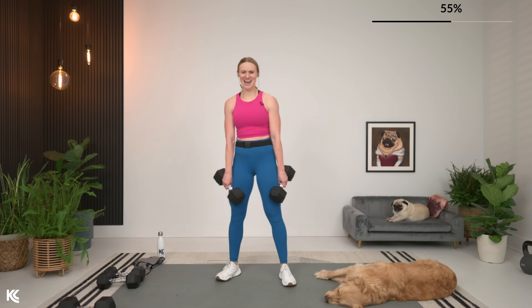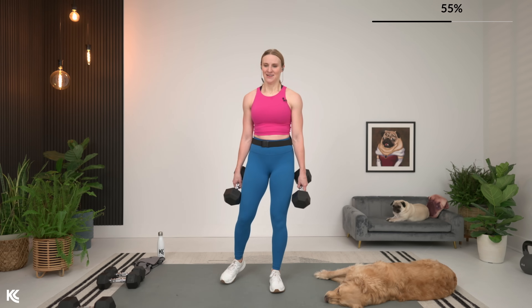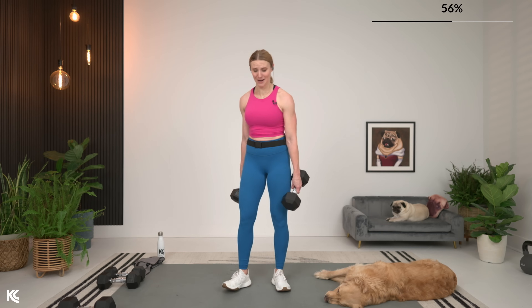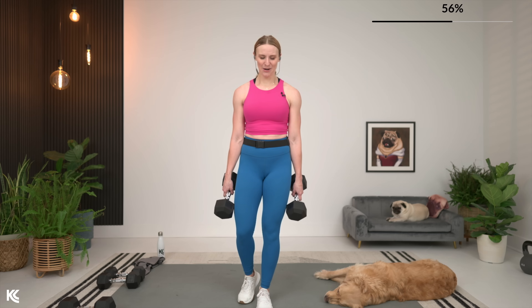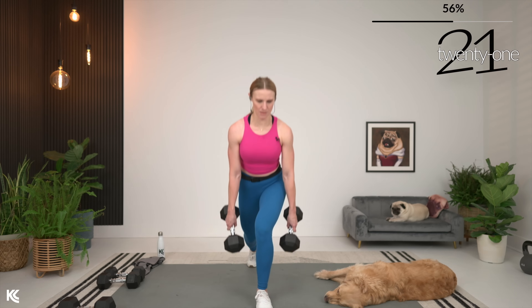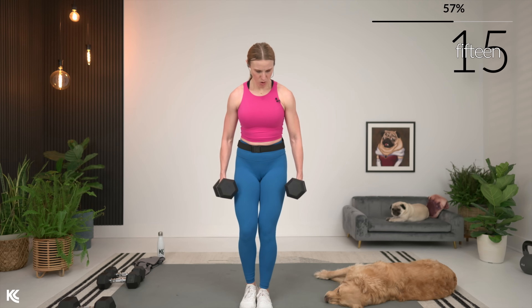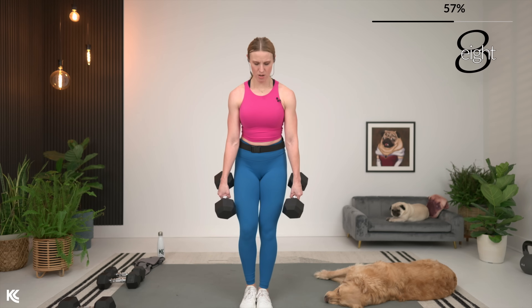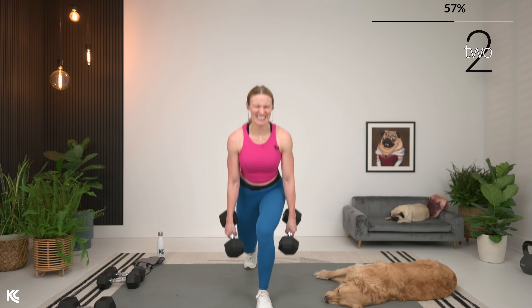One more set on that side. We're all about getting strong today. Last set on this side, here we go. This is three, two, and one.